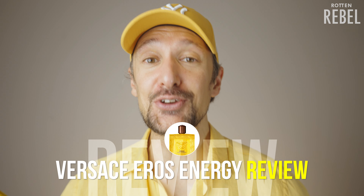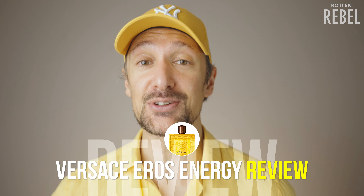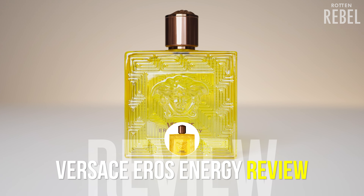I tried Versace Eros Energy a few weeks back. I had it on a tester strip and it kept oozing for hours, and the more I smelled it, the more I liked it. I bought it the next day and wanted to wear it a bit more before sharing my thoughts on it.